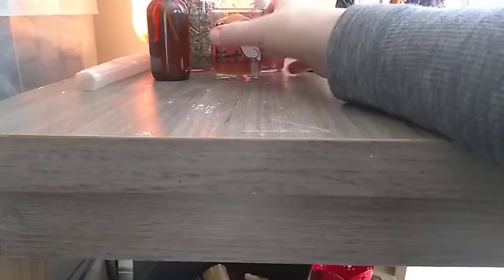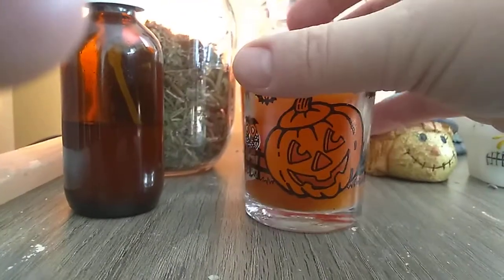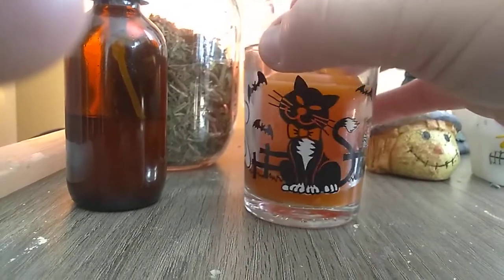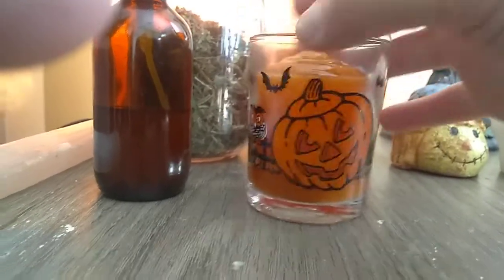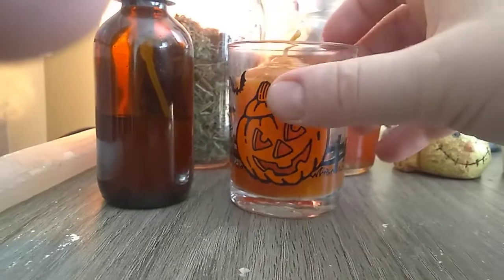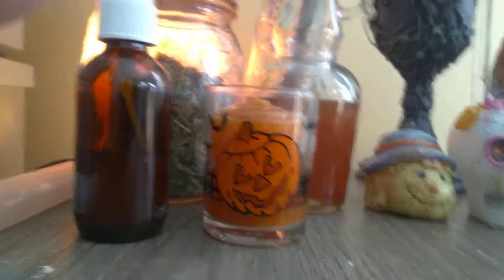Should I do the pumpkin? I should do the pumpkin. Oh, the cat — which one? The ghosty, the pumpkin, or the owl, or the cat, or the bat? I think I'm going to do the owl and the pumpkin, because it's so damn cute. Oh, love it.